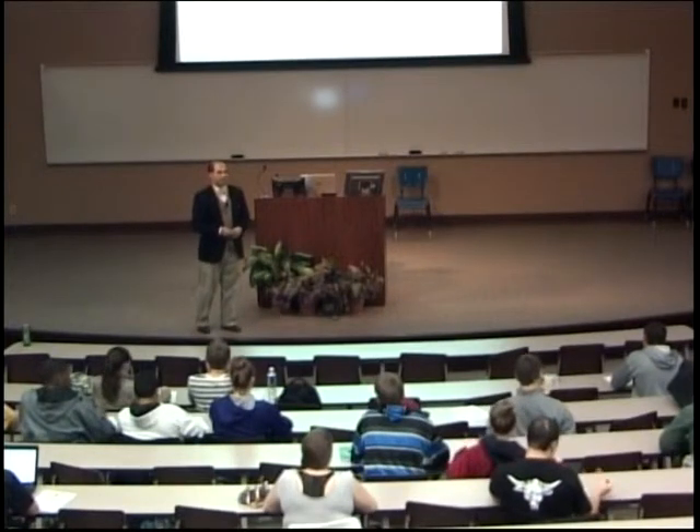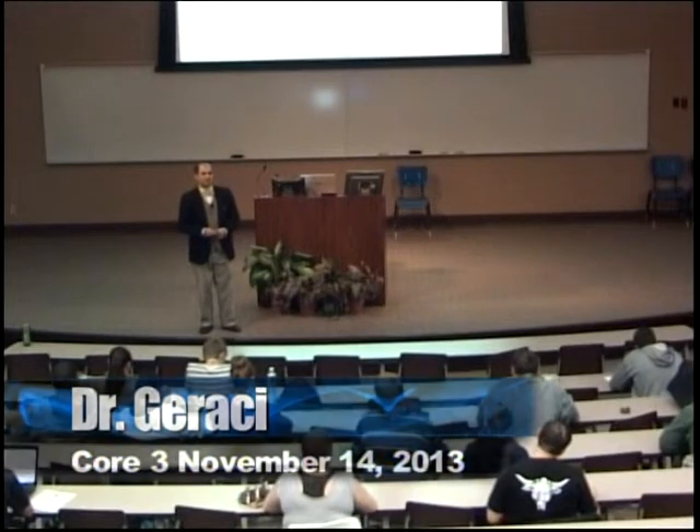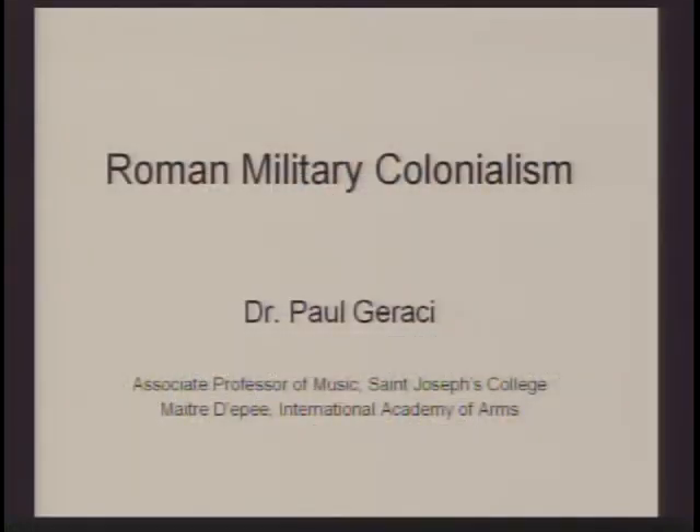This is a lecture on Roman military colonialism, and I'm going to split the lecture up into two parts. First, I'm going to talk about the Roman military itself, their equipment, and a little bit about their hierarchy and divisions. The second part, I'll talk about what it meant when Rome went to colonize other places or conquer other nations, what happened to those people, and how it all turned out.